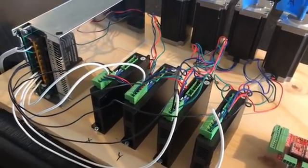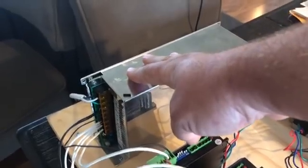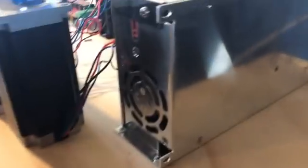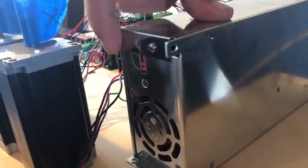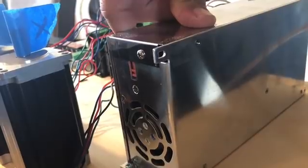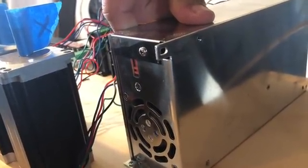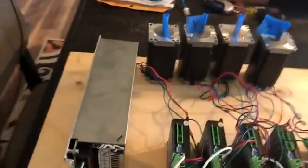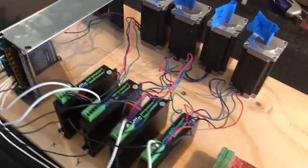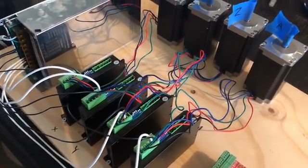Something to remember with your power supply is that there's usually a switch on the back. Look in there and find out if it's set at 120 or 220, and make sure you flip the switch to whatever is applicable for your area. Otherwise it's not gonna work right — probably blow it up. So just make sure you do that.